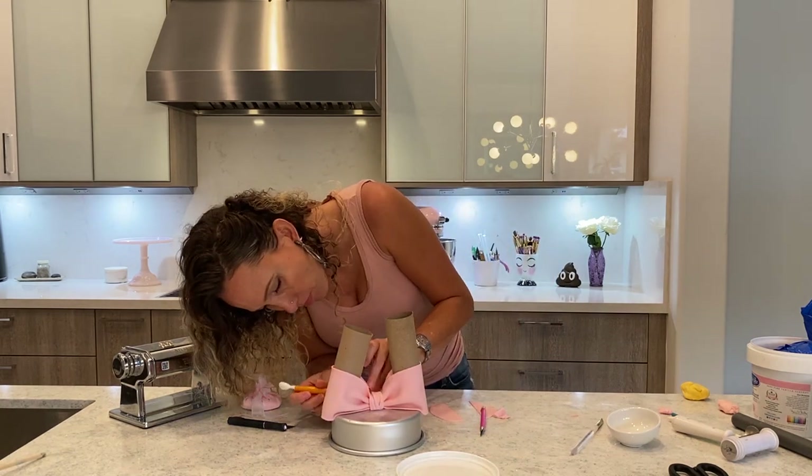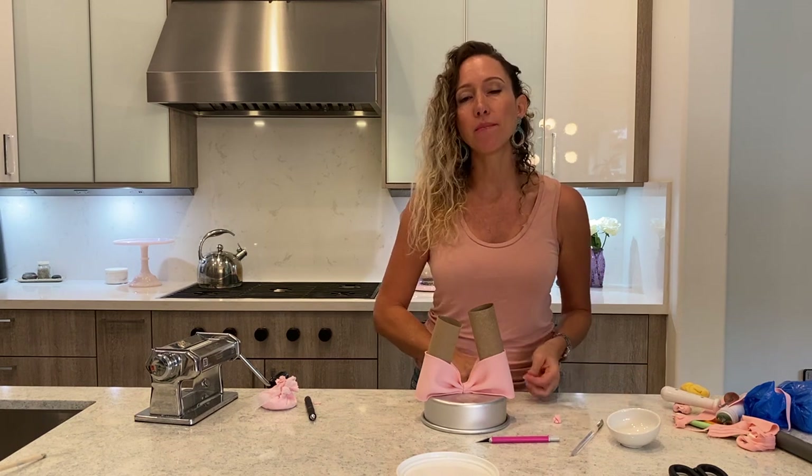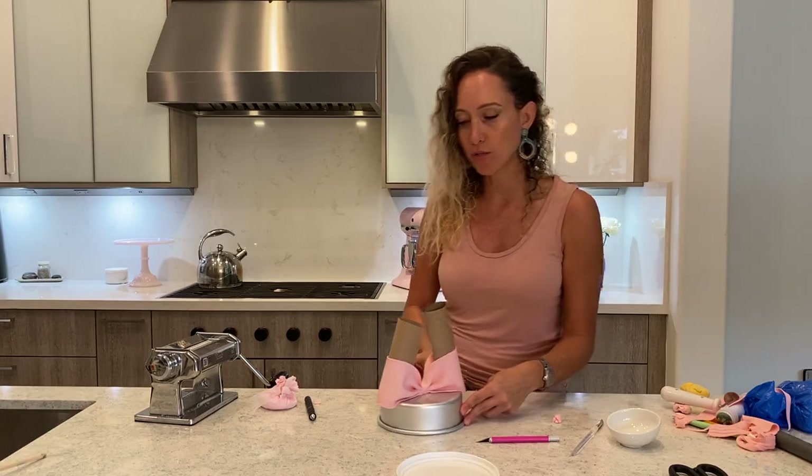I have the shape that I want and I am going to let it dry as much as I can — I'm going to give it a few days. I have enough time to do that, so put it to the side.